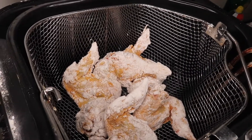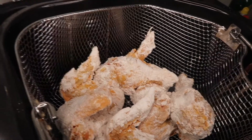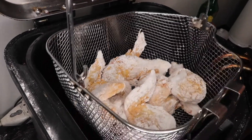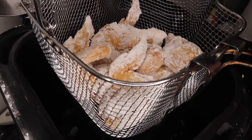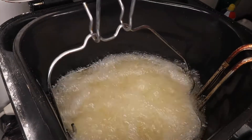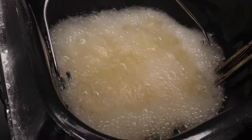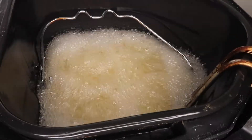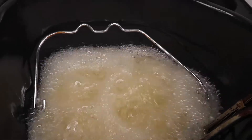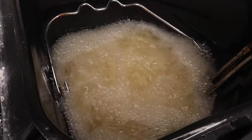Trust me on that one — I'm only going to put these pieces in there. Let me lower the basket down. Be careful — you're supposed to wear rubber gloves, but I've been doing this for years so I'm kind of used to it. We're going to cook it for no longer than 15 to 17 minutes, and that's it.